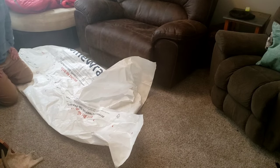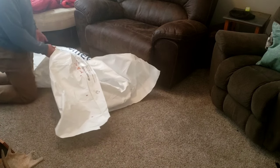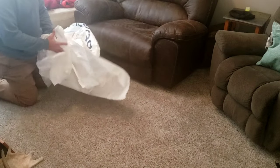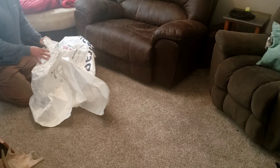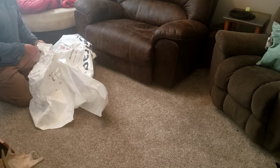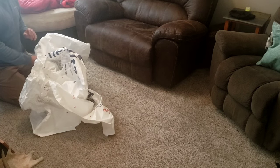Now we're going to work on quieting it down. All I'm going to do is bring it into a big old ball. The more wrinkles you get in it, the softer it gets, the quieter it gets. I'm going to work on this and I'll bring you guys back in.